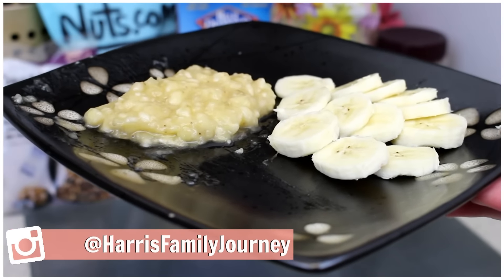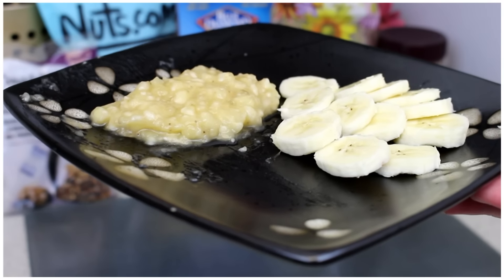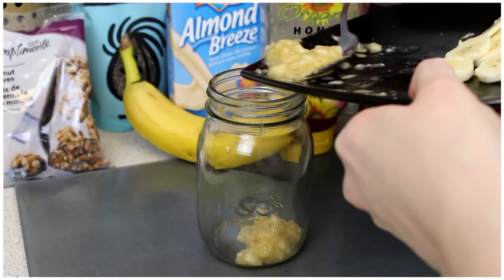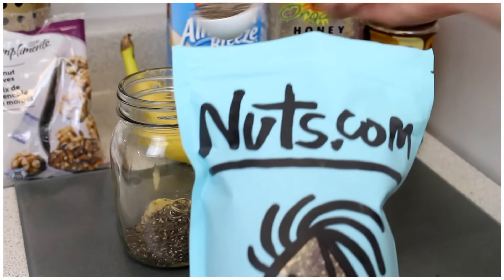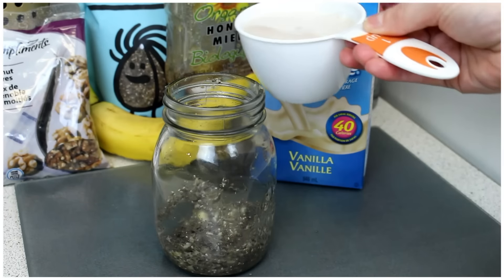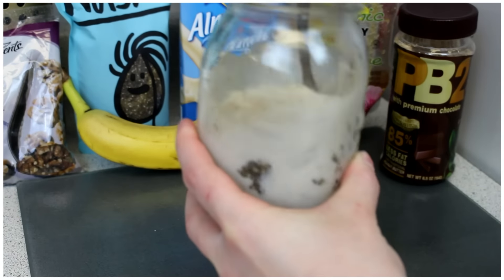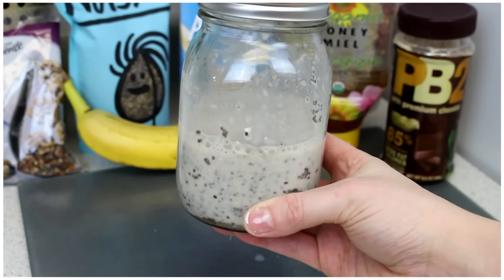To start off, mash half of your banana, then cut up or saran wrap the other half to put on top in the morning. Put your mashed banana into a cup or mason jar. Then add four tablespoons of chia seeds, one cup of almond milk, and half a tablespoon of PB2. Then place it in the fridge overnight.